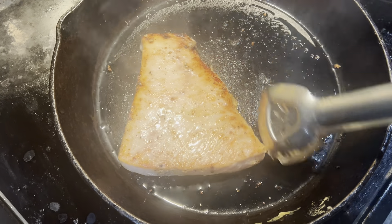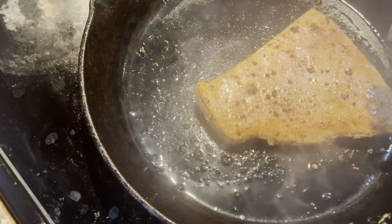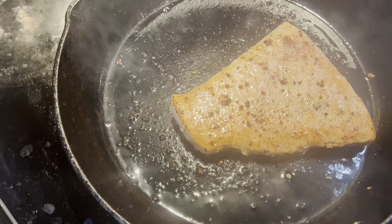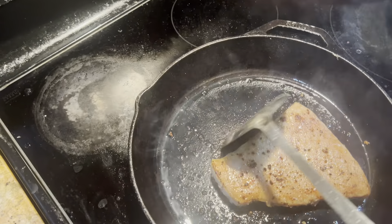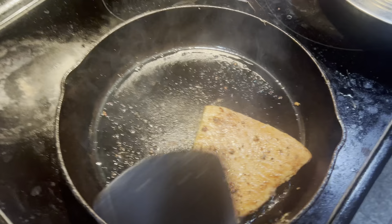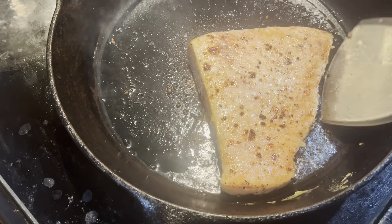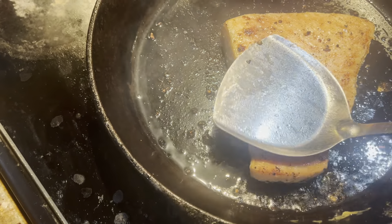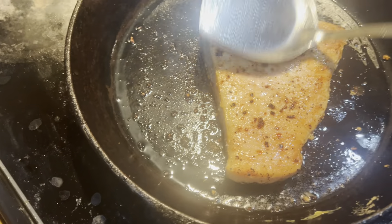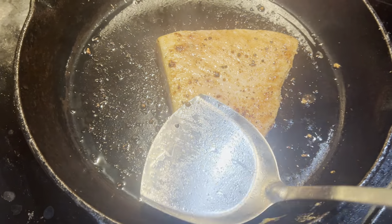We've got almost the best crust on this side, as you can see. But that's going to change — at least, I hope. I think this should be as much crust as we're going to get.